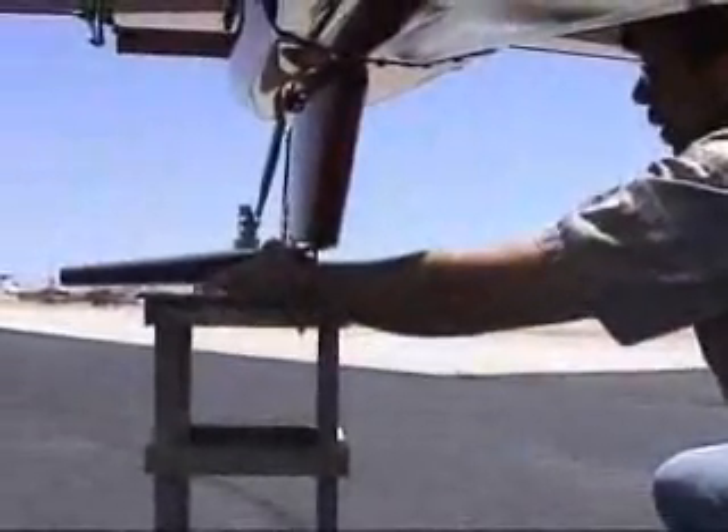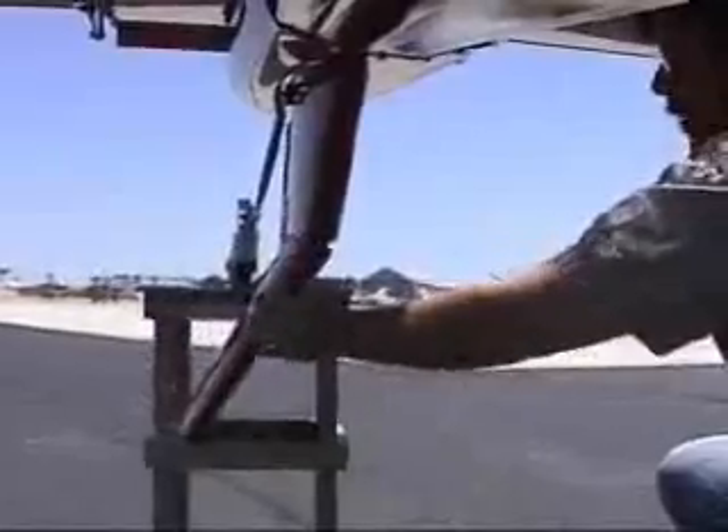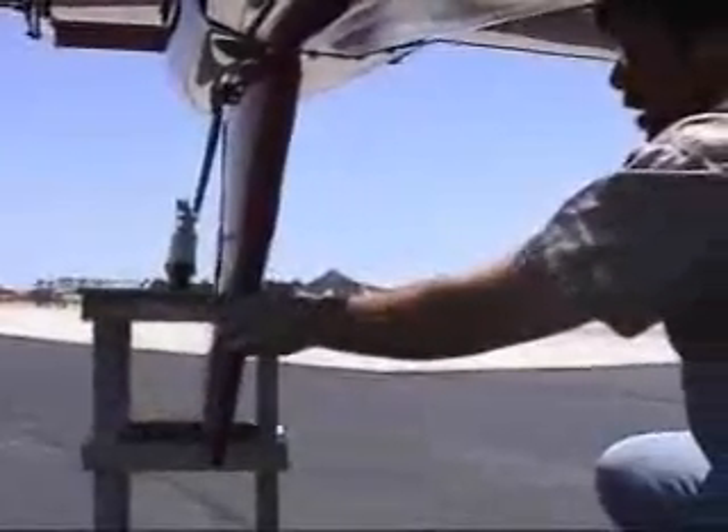The ventral fin is designed to retract for takeoff and landing and then extend for in-flight operations to maximize the vertical stabilizer area that's in the prop wash.